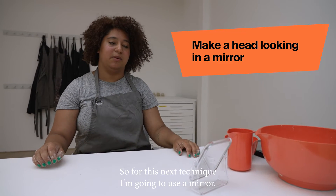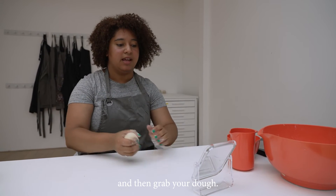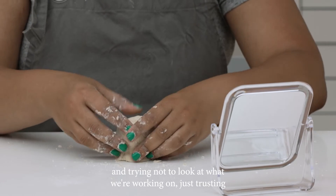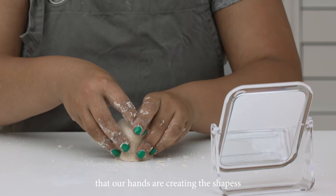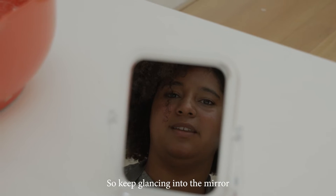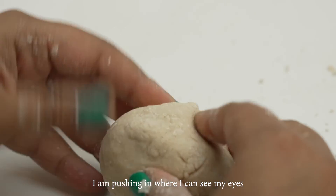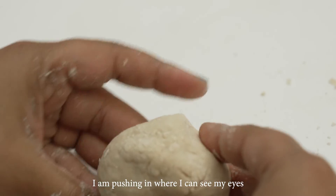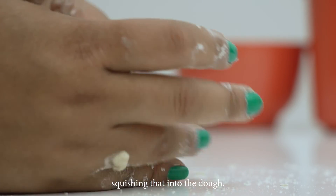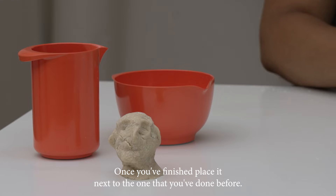For this next technique we're going to use a mirror. Place it in front of your face and then grab your dough. We want to focus on looking at ourselves in the mirror and trying not to look at what we're working on — just trusting that our hands are creating the shapes we can see in the mirror. Keep glancing into the mirror and feeling what features you want to work on. I'm pushing in where I can see my eyes, and then I'm going to work on putting in my nose, squishing that into the dough. Once you've finished, you can place it next to the one you've done before.